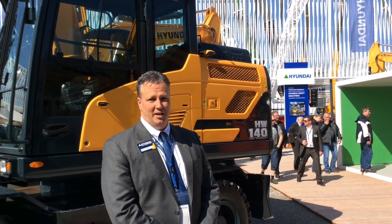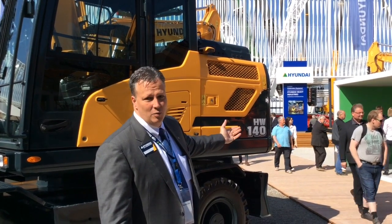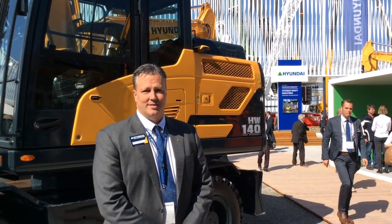Hi, I'm Corey Rogers, Marketing Manager for Hyundai Construction Equipment North America. Today we're here at the Bauma 2016 show. I'm standing in front of one of our new models that we're introducing in conjunction with Bauma this year, which is our HW140, an all-new series wheeled excavator in the 14-ton class. I'd like to show you a few things about this new model.